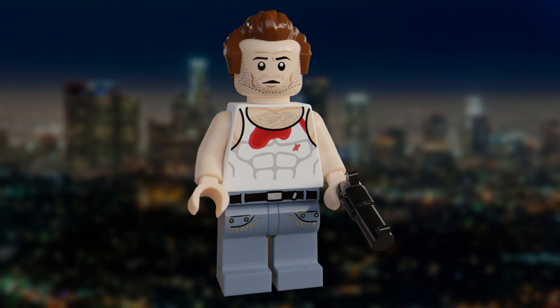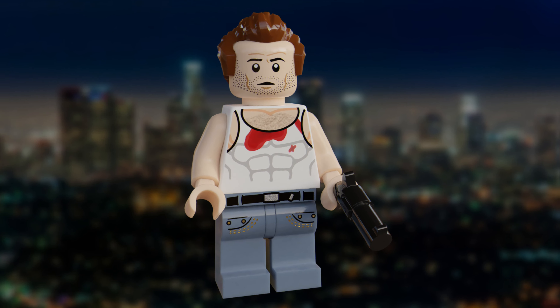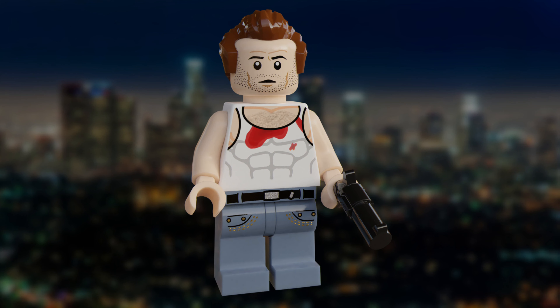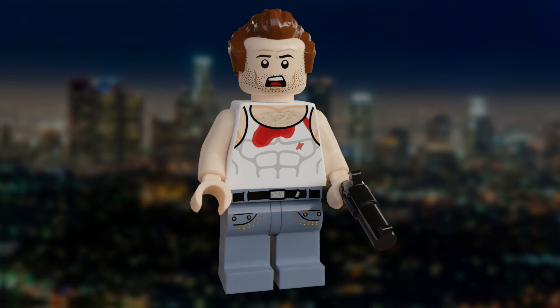The first minifigure here is John McClane, probably one of the coolest characters in cinema, so I had to do his figure justice. He's in his classic blood-stained vest, and he has the receding hairpiece in brown. He comes with a gun for an accessory, as well as an alternate face print for when he's jumping off the exploding roof, but more on that later.